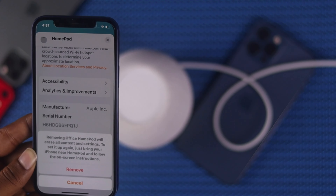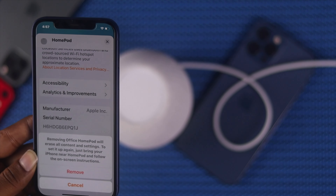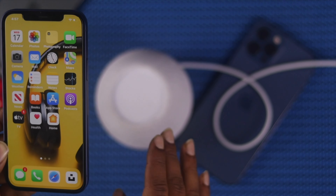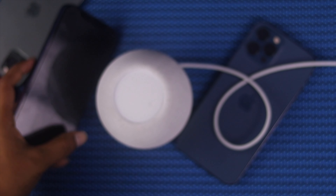You'll see a message that removing this HomePod will erase all content and settings. If you go ahead and tap Remove, your HomePod will be erased and reset — it'll be like you just got it out of the box.